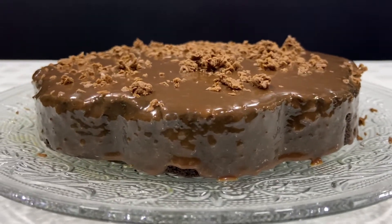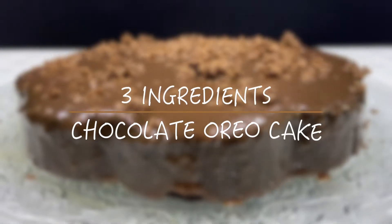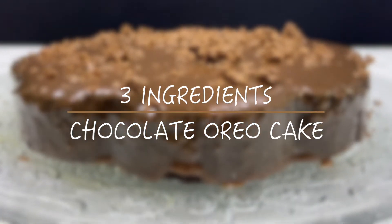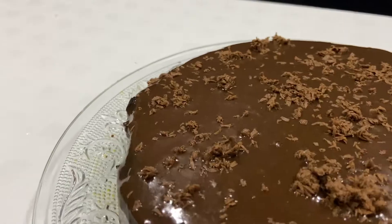Assalamualaikum! Hello and welcome to Saikedar. Today, I am sharing a 3-ingredient Oreo cake recipe. It's a very easy dessert to make. We can make it well in lockdown. Let's start making the recipe.